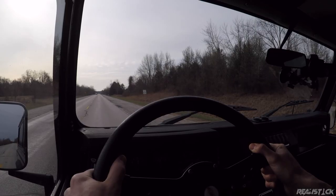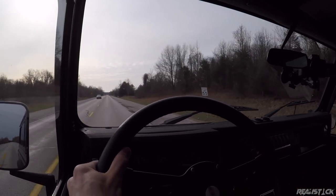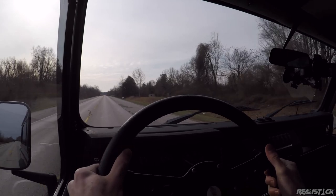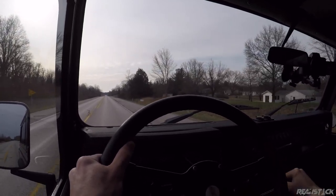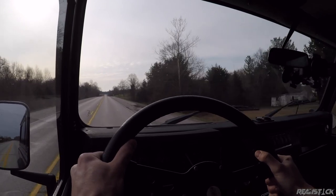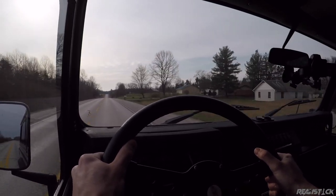We're going to be easy on her. Three, two — come on, baby. That was a bad shift. A little slow. I've never felt so guilty about going 60 miles per hour in my life.